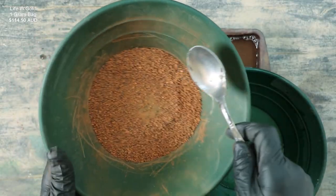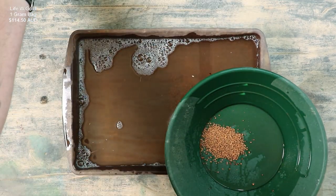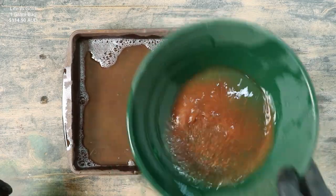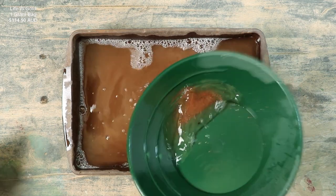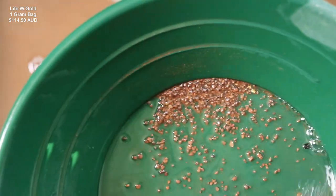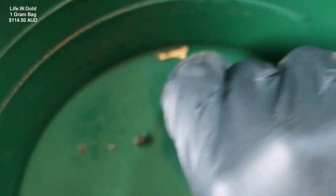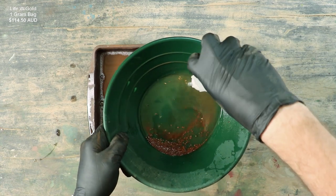Next we're going to go on to the larger size material. We'll take just about a spoonful at a time, just in case it's really tough to pan back — I don't want to miss any gold. Doing a small amount is the safest way. See how it's easily washing away compared to the magnetic material? I do see gold up in the top there — some nice gold. Got a few nice pieces there. I would call them pickers. Before we lose them, we will grab them with the snuffer bottle.